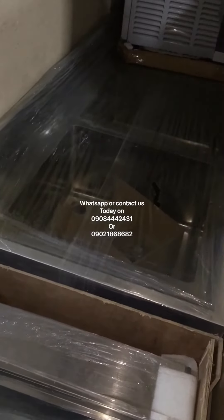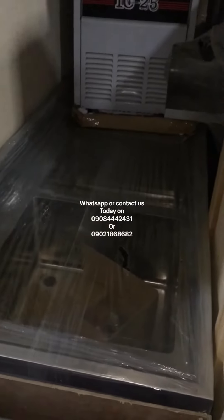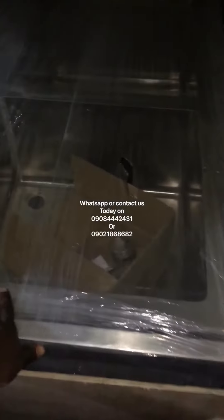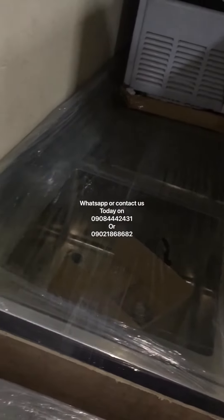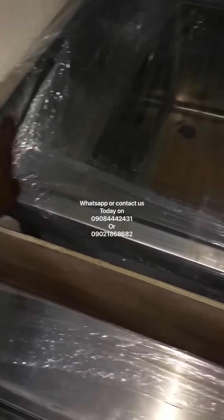Hello, good morning and welcome to my channel. If you're new here, please subscribe. Today we're talking about an industrial sink. You can see how big this is — it's very different from any other sink because of its quality.